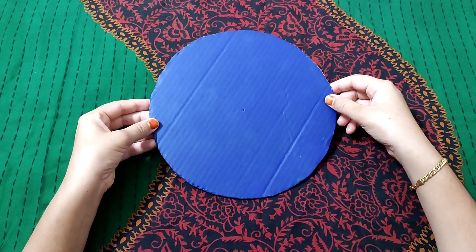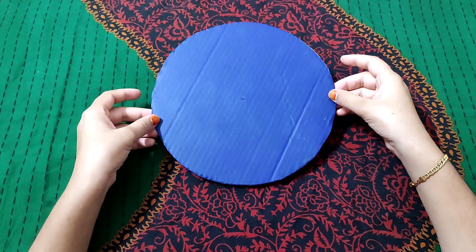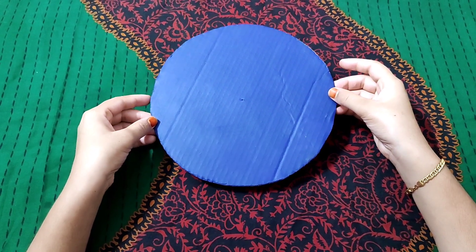We have a great wall hanging. This is a cardboard piece. This is a blue color.